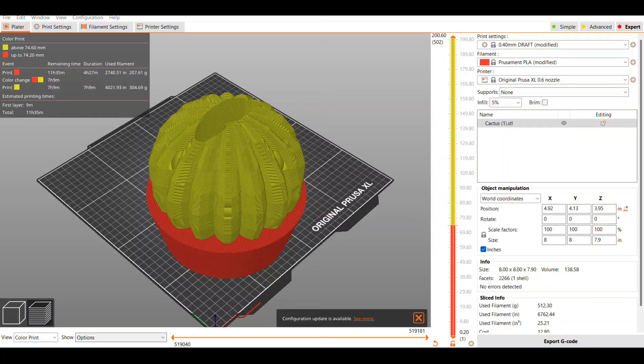I pulled it into Prusa Slicer and put it at the largest layer height, which is the 0.4 default. Because it's a large print and pretty thick on the sides, I went ahead and did 5% infill to help speed up the process a little bit. It still ends up being an 11 and a half hour print. I added the color layer change in it so that I wouldn't have to print multiple different pieces and try to put it together.